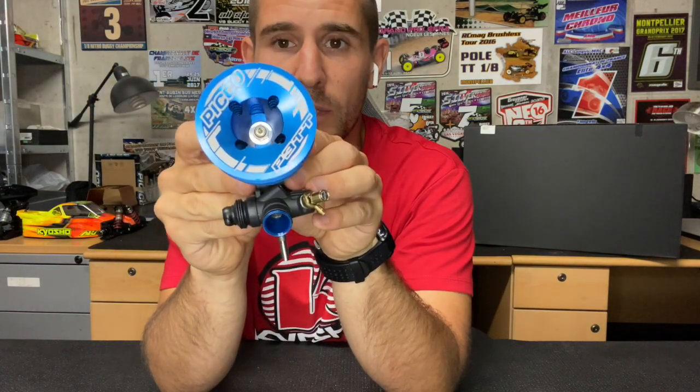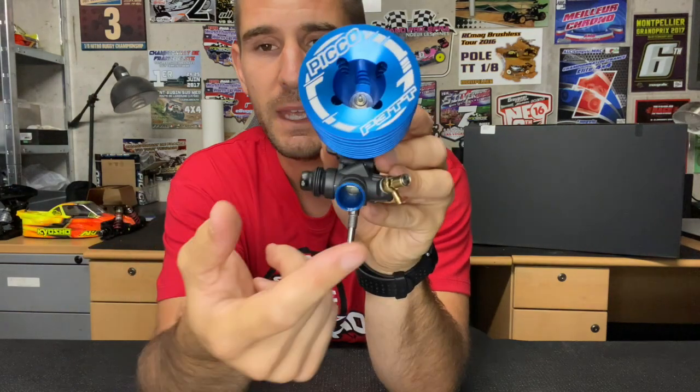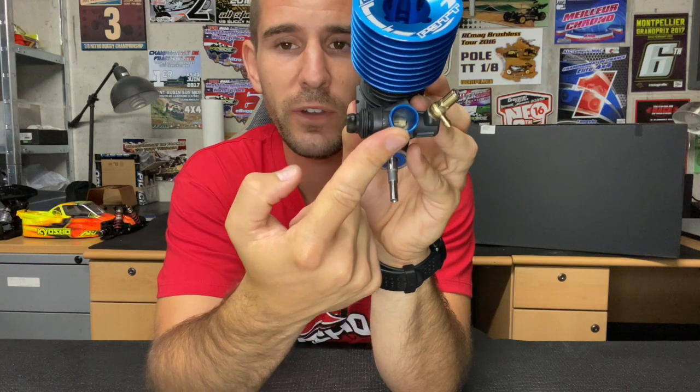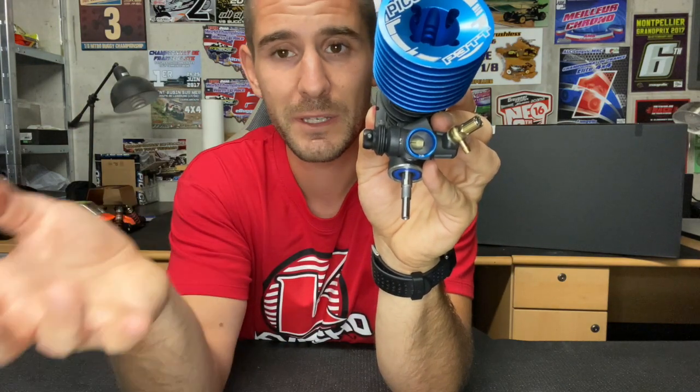As you can see, there's a new cooling head with a super nice blue finish. It comes with a P5 glow plug — that's the plug we recommend with this engine — and a 7.5 restrictor. The 7.5 restrictor is what we recommend for this engine. Of course, if you run in really low temperature or low grip conditions, you can reduce the restrictor and get an even better mileage, though a little bit less power.